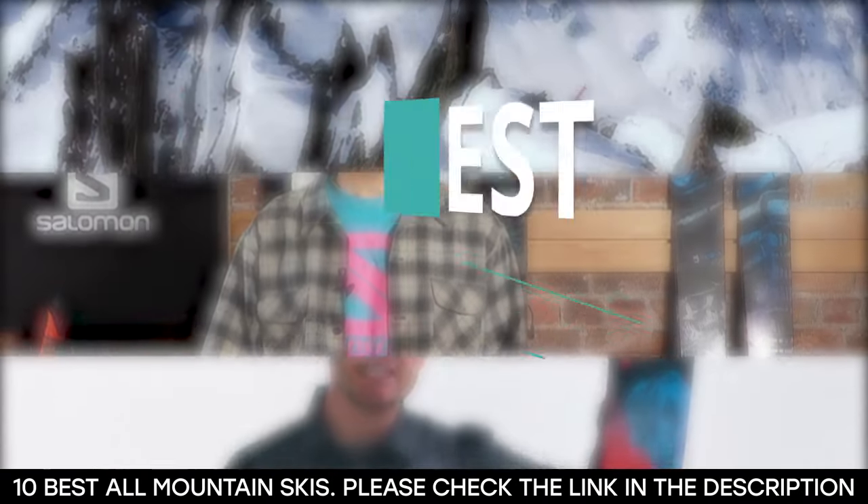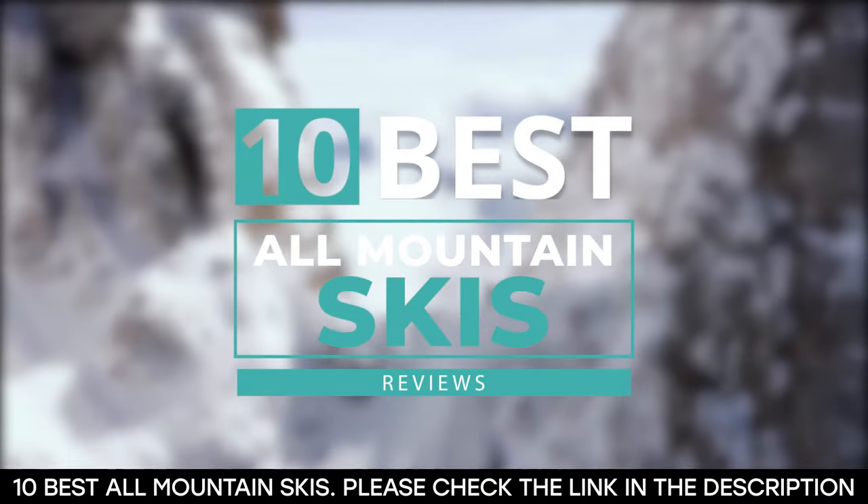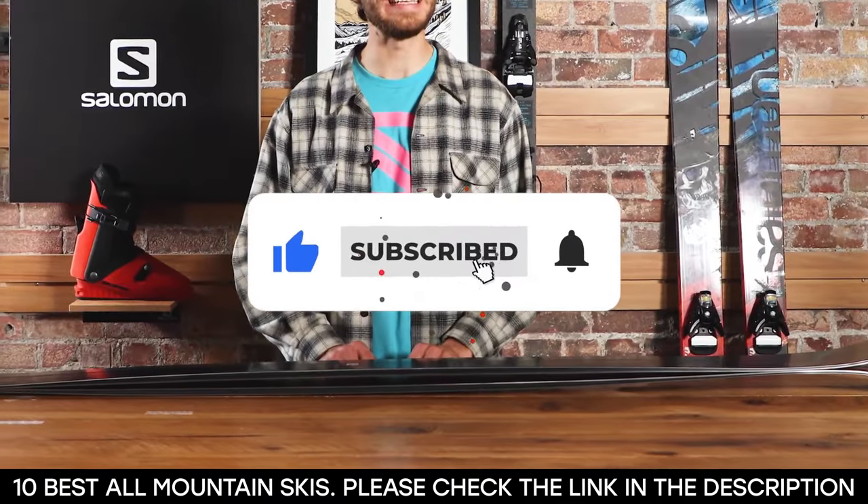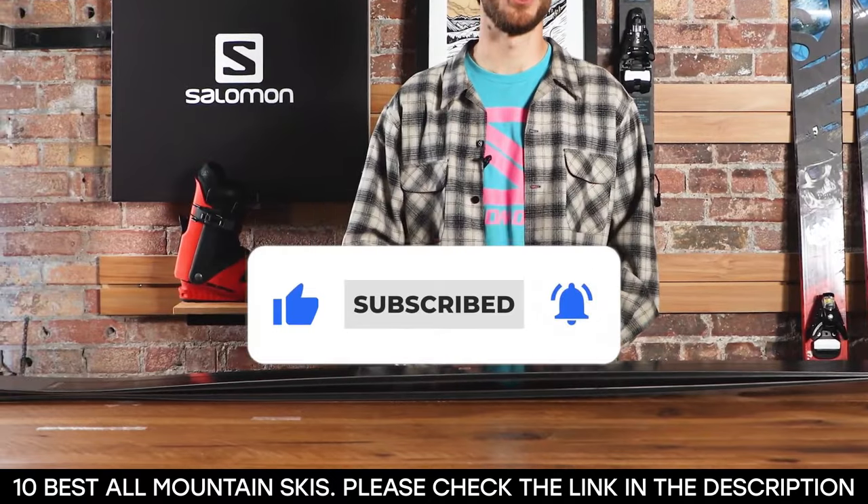And there you have it — 10 of the best all-mountain skis. Tell us which one of these skis you've used and which one you plan on getting. Thanks for watching this video until the end. We'll see you next time.